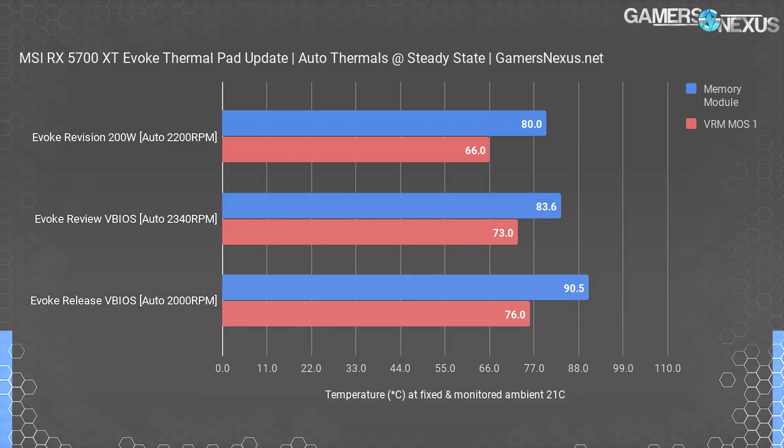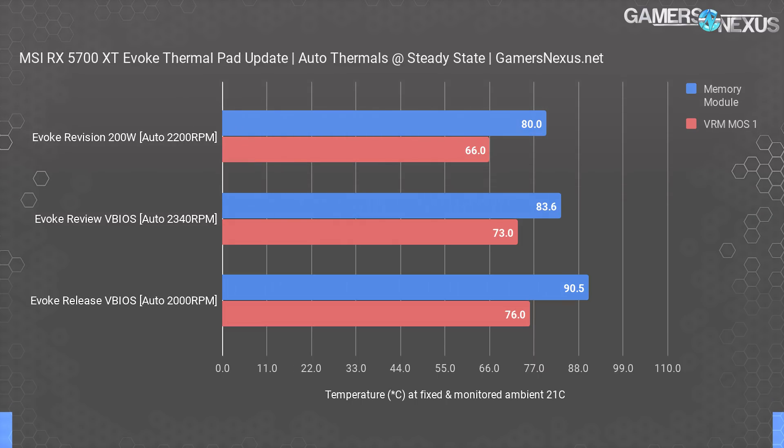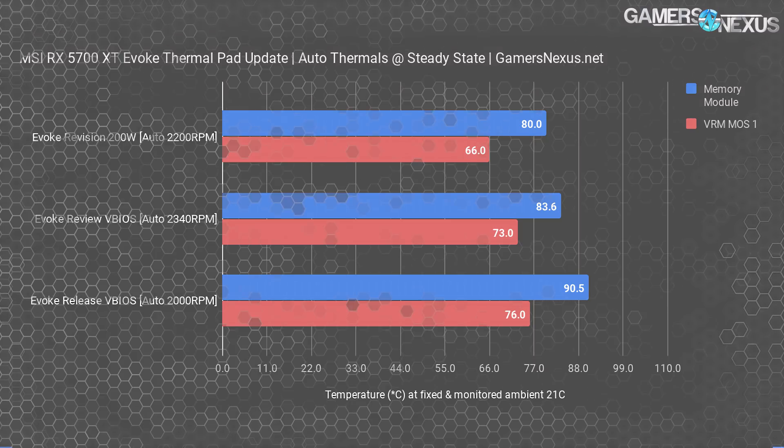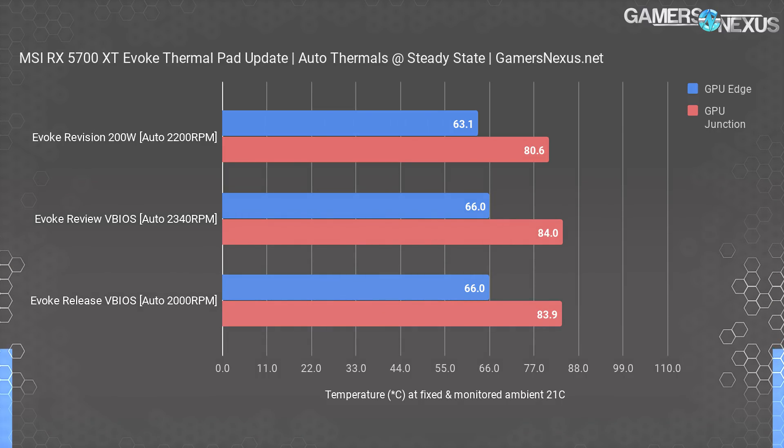That means if you're in a hotter case, it will increase the fan speed to try and maintain 63 degrees edge. That's louder than it should be — MSI was probably trying to overcompensate for its previous issues. GDDR6 thermals here are good at least, with an 80-degree reading for the revision under its new 2200 RPM fan speed, and they're not as bad with a lowered fan speed as they were originally. The good news is that the thermal headroom afforded by the revision means you could tune the fan curve back down a little to be quieter without completely killing thermal performance — unlike previously, where you really didn't have any room to do that.